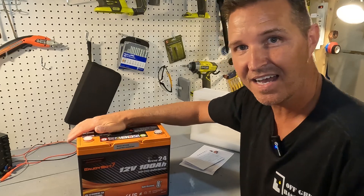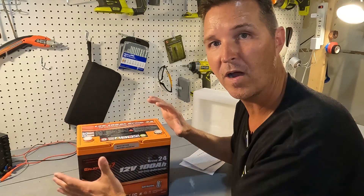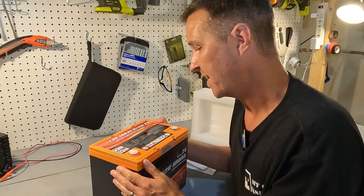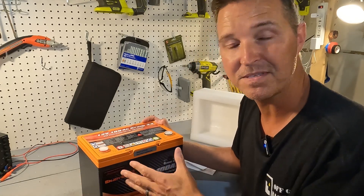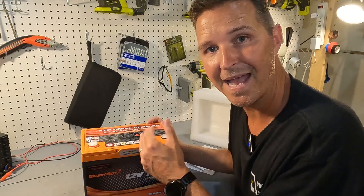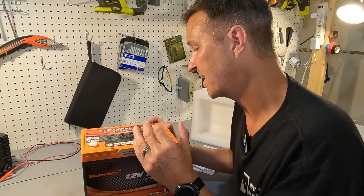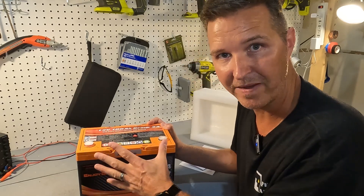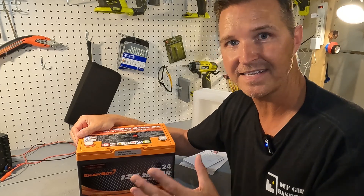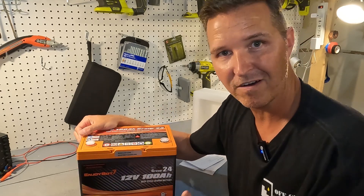I like what EnjoyBot's done here because they give you so much information right on the battery. They tell you the nominal voltage is 12.8, the standard discharge is 20 amps — typical for a 100 amp hour battery — the max charge current, the max discharge current, and that the discharge cutoff voltage is 10 volts. It's all right there so you don't need to go searching for your manual.